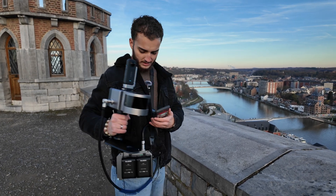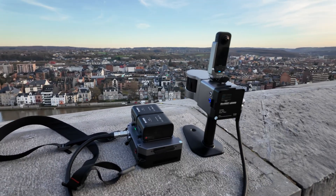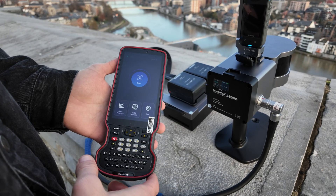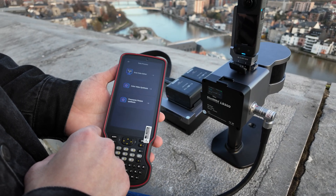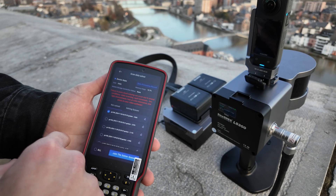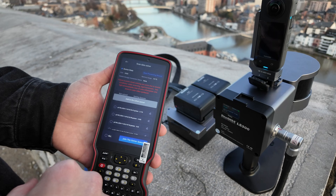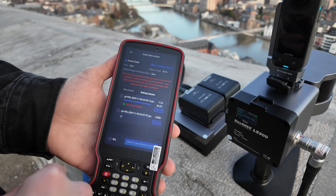This device here is not just for the battery — it is also a computer processor. So we can start processing the scan immediately in the field. When you want to start processing, you just come here, select data process, scan data solver, and select the scan that you did. Then you select join solver cube, and you can see that it is already starting to process.